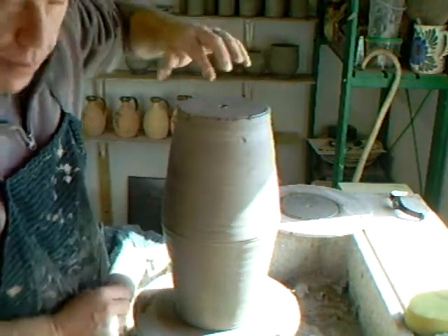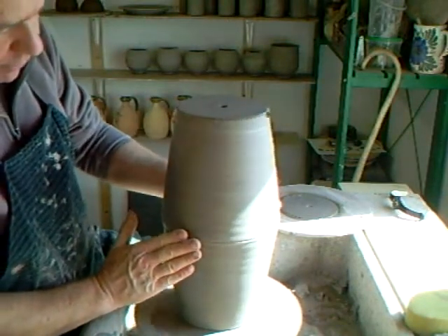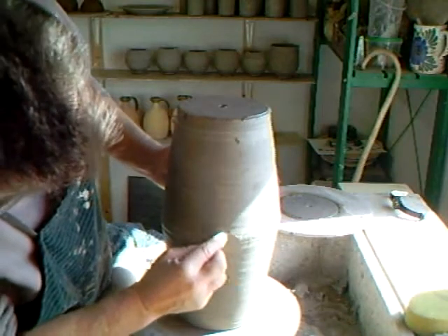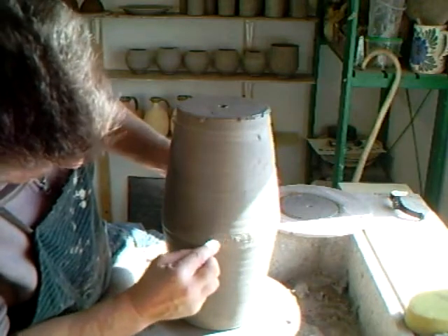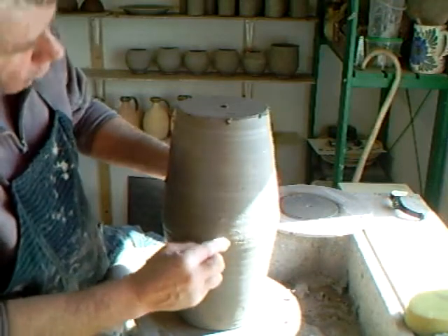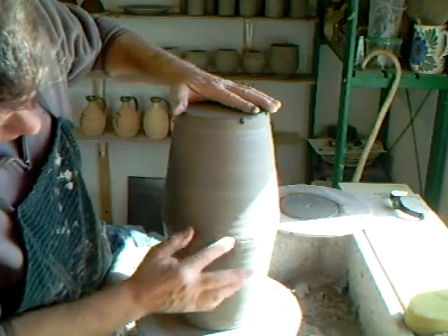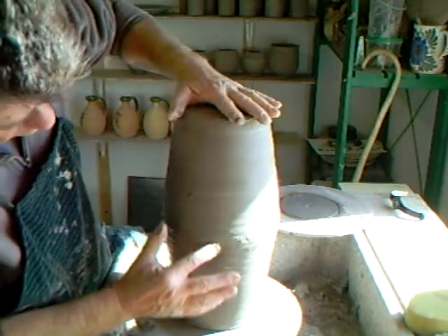Before I start putting my hand in and trying to open that hole and make it bigger, I've got to make sure that I've got at least some kind of a join here. So what I do with my finger is work over this edge, going round and round in circles, because potentially this top part could sort of slide off to the left or right. By doing this I am meshing the two together.